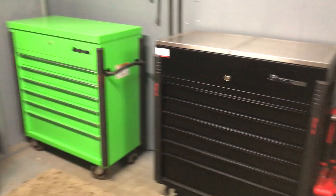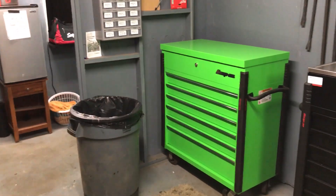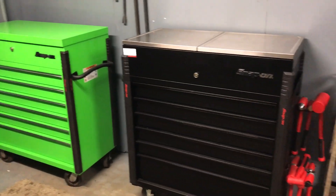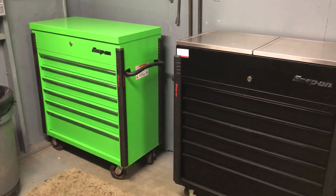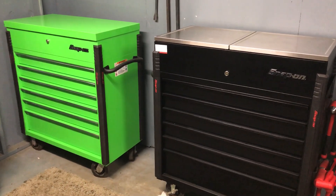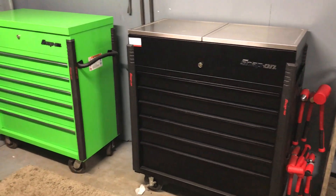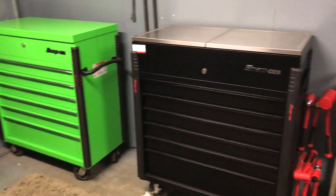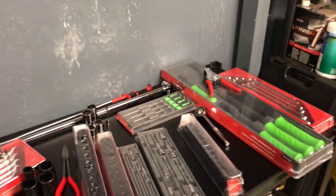If you like it, hit the thumbs up button. And if you like my channel, I'm going to be doing some other things like toolbox tours, and I'll probably talk about other things that go on in my life — about fixing trucks and all that stuff.